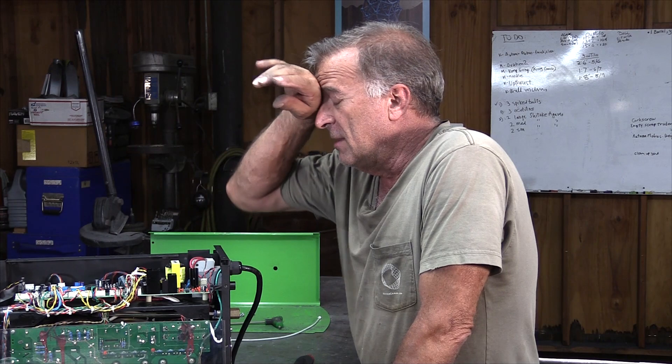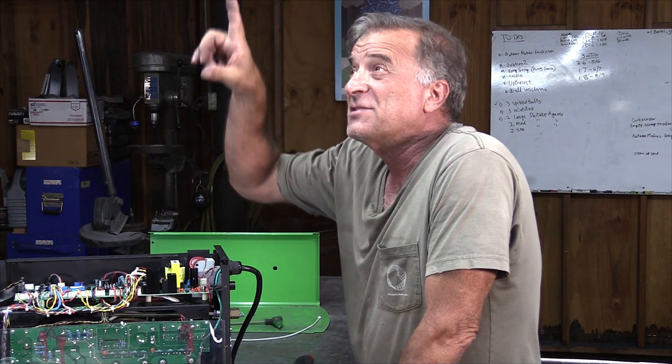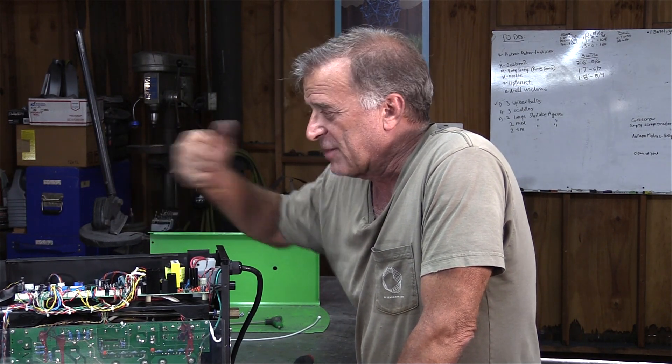Everlast machines are bulletproof — this is the first one I've ever worked on. Why do you think something went wrong? This has been a very, very good machine. It's put up with a lot of abuse. It's been running here in this shop since 2015. This is not an air-conditioned shop — all I've got is an evaporative cooler on the really hot days. 95 to 110 degrees in here is pretty much normal during the summer, and it's been bulletproof.